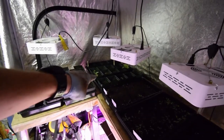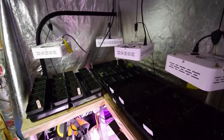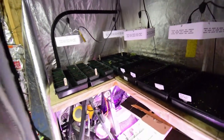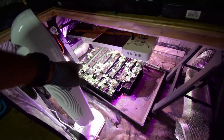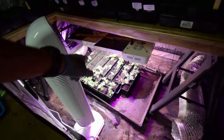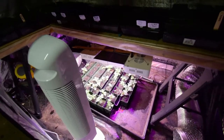Here we have some lemon drop marigolds that I reseeded - some of those trays were just a little too small to plant outside this weekend. And down below we have a bunch of the ones that are a little bigger, and I thought I would just wait another week before I put those out and see how many more of those trays I can get the seed start to pop up.